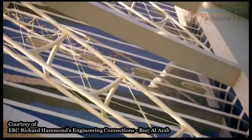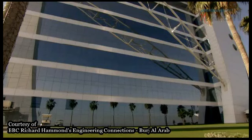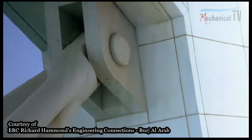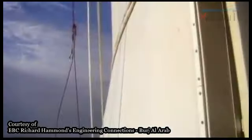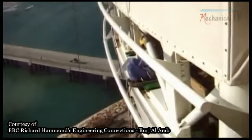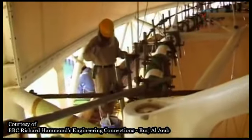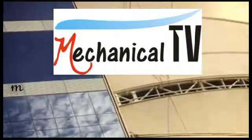Engineers at the hotel, taking their inspiration from engine cams, designed bespoke moveable fixings that allowed them to install the massive trusses accurately, despite the thermal expansion. Once installed, everything was welded firmly in place. Now the building expands and contracts as a whole, keeping it in shape.